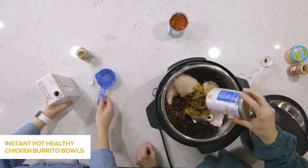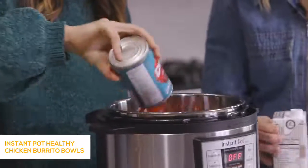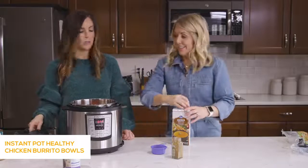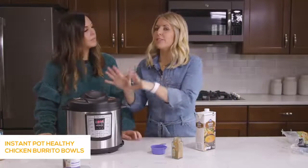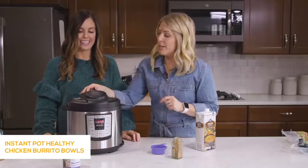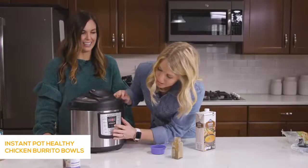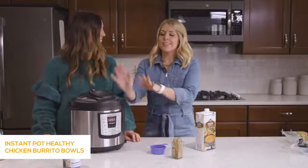Dump in a can of black beans, already rinsed and drained. Then a can of diced tomatoes right on top. Then about a cup and a half of chicken broth. Put the lid on. The great thing about this recipe — it's chicken burrito bowls — is that after it cooks, all the good stuff happens after it's done. Make sure this knob is turned to sealing, then push the manual or pressure cook button. Because the chicken is frozen, we're going to go up to 25 minutes. After a few seconds it will say 'on,' meaning you did it right, and you can walk away.